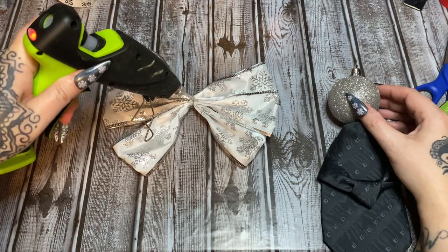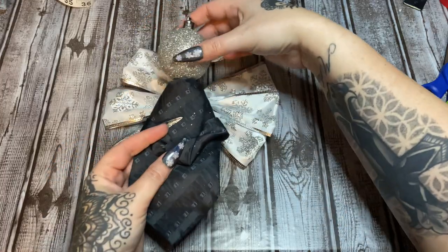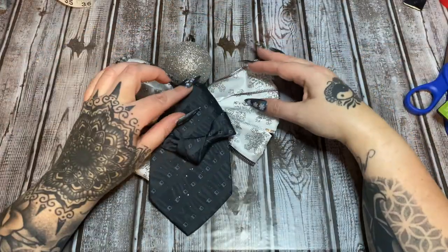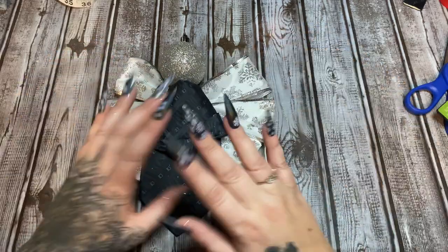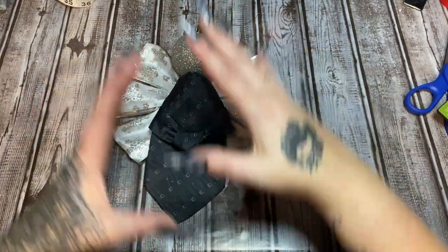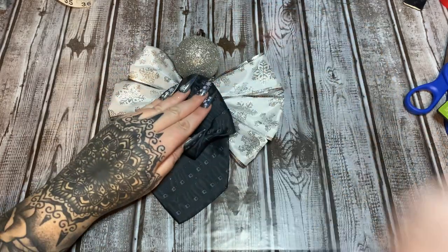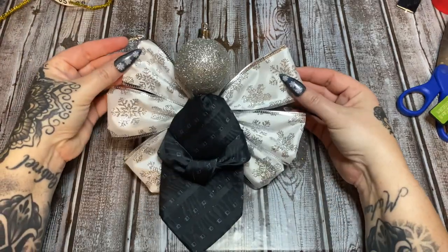Put some hot glue here and position the tie angel body on top of the wings. Don't worry about what your wings look like right now — we're going to fluff them up and reposition them in a minute. Just get it glued down and let that set up.